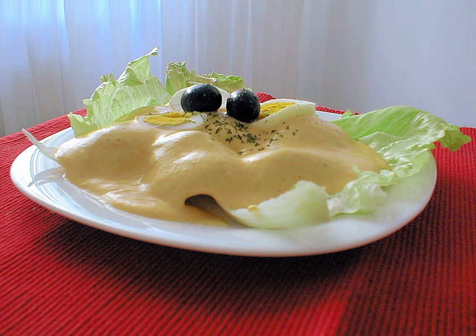It has become a staple of everyday and holiday cuisine throughout the country. It is typically served cold as a starter over lettuce leaves and garnished with black olives, white corn kernels, and hard-boiled egg quarters.